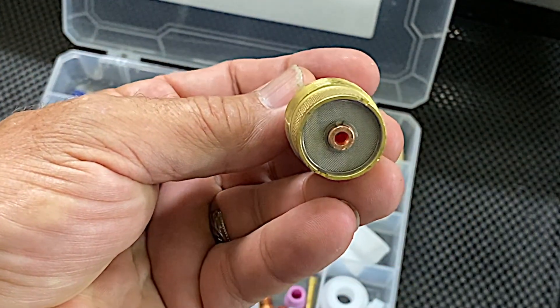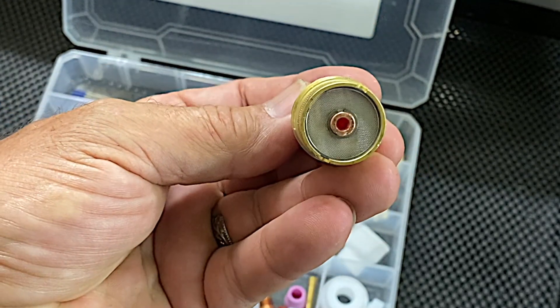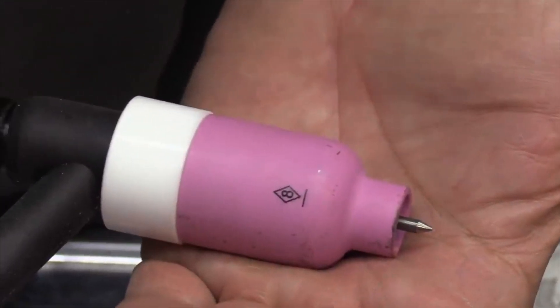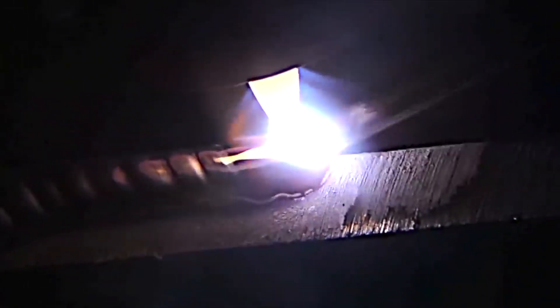Sometimes it helps to use a large gas lens with a number eight cup, and the reason is to get more cleaning action — because you get cleaning action where that argon flows. On a piece of cast aluminum like this, you can see that cleaning action just dancing all around outside of the weld path, and I'm letting it work before I ever puddle anything. I'm doing a cleaning pass there, and you can see it kind of cooking away the oxides — that black stuff just dissipating as I slowly go back and forth. I don't want to puddle it until I get some of that stuff cleaned off.